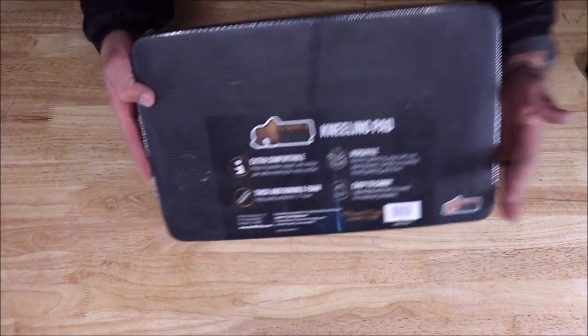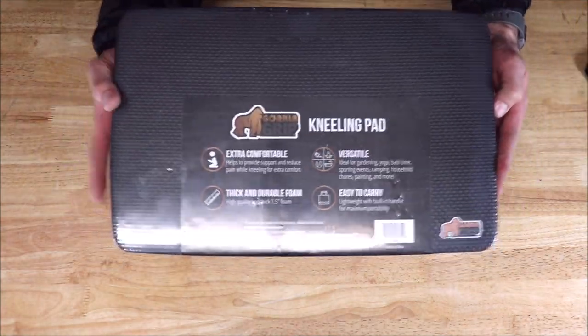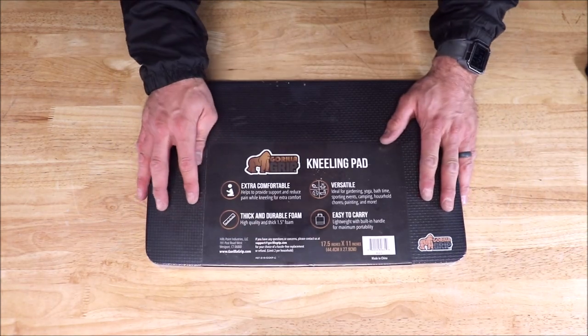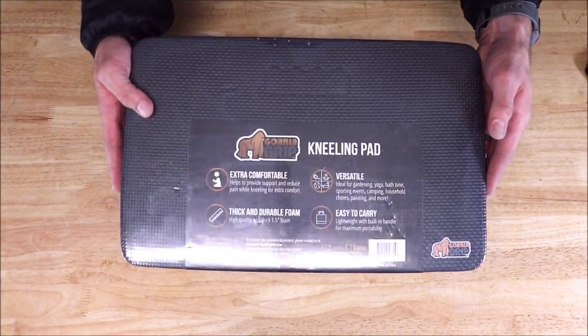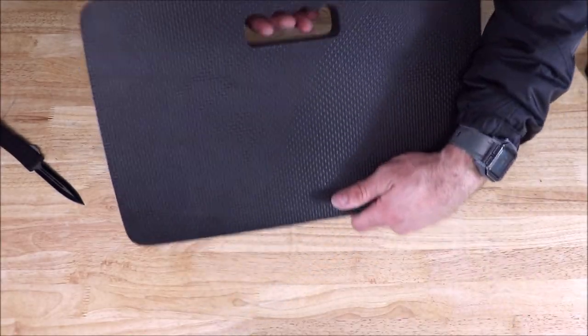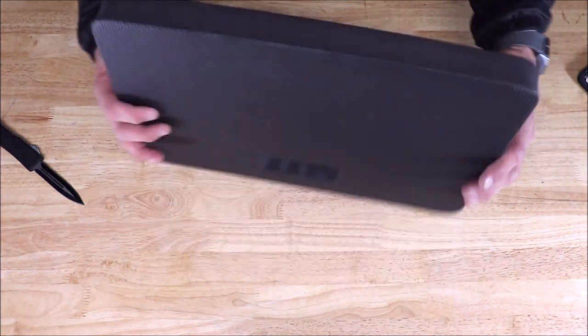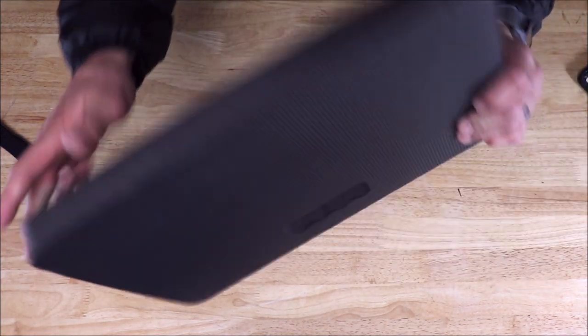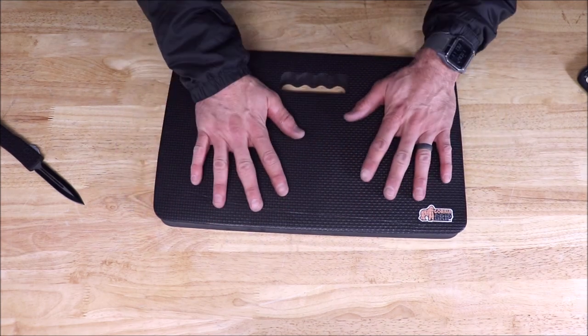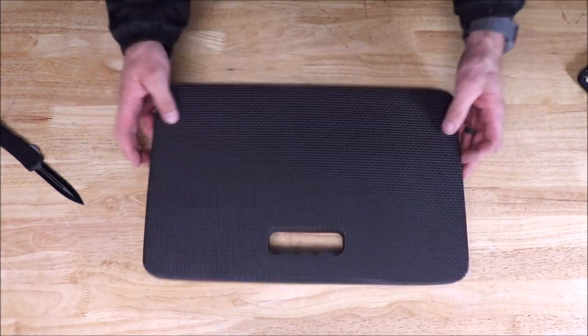Next up, the most popular knee pad on Amazon. It has about 5 out of 5 stars and over 5,000 reviews. This is by Gorilla Grip. It has a comfortable foam pad to kneel on. It is small and lightweight, made with ultra-thick one-and-a-half-inch foam, which provides support and reduces pain while kneeling. You can stay comfortable on this for a long time.